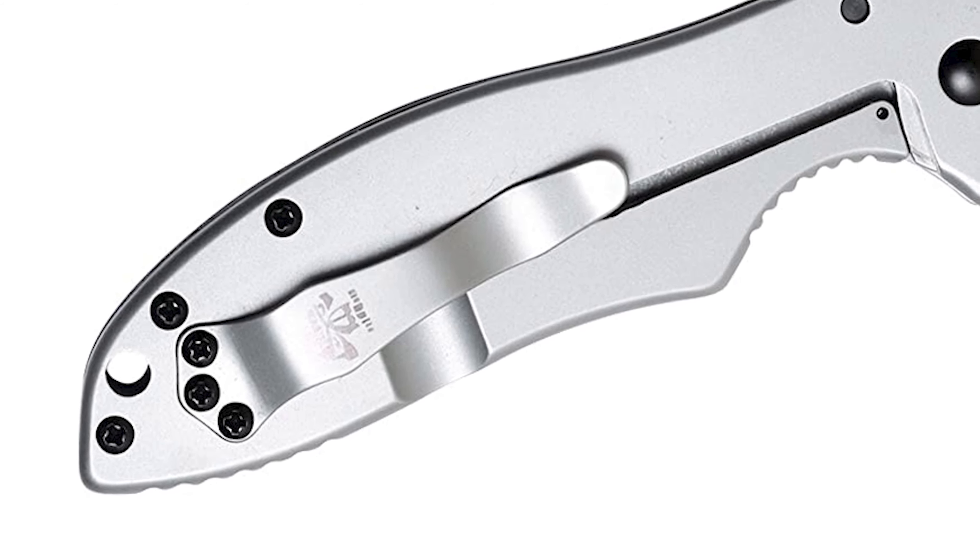The G10 handle can be decoratively tinted, ground, or polished in checkering, lines, or other patterns to add texture. It includes a convenient reversible pocket clip that allows users to carry the knife tip up or tip down, or to choose which side the knife carries on.